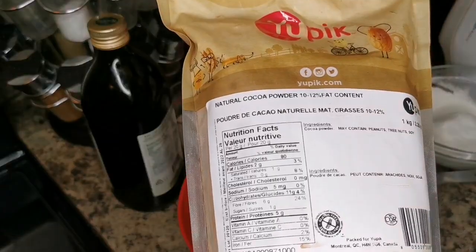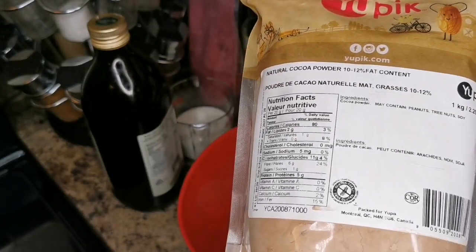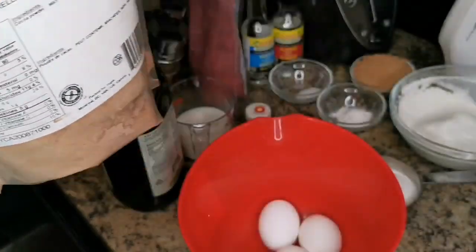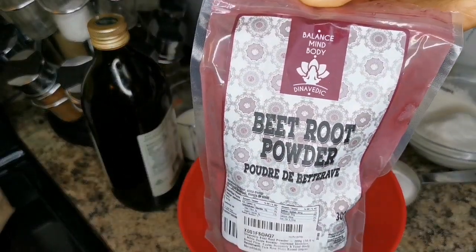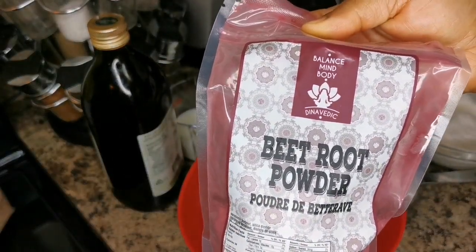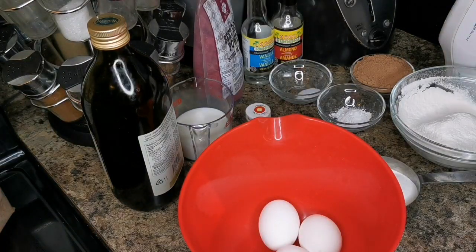This is the cocoa powder I'm using. I got it on Amazon really cheap and I will leave a link to this one as well. This is my beetroot powder and this is what I'm gonna use too — let's get into this video.